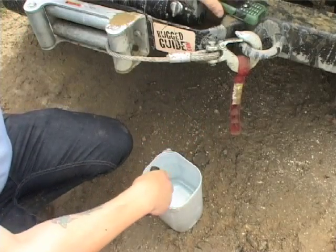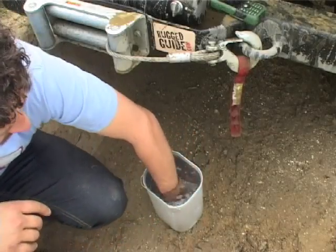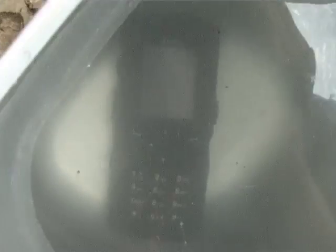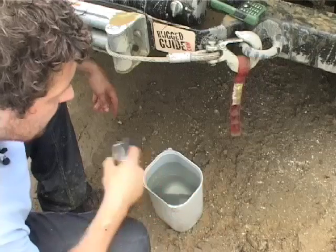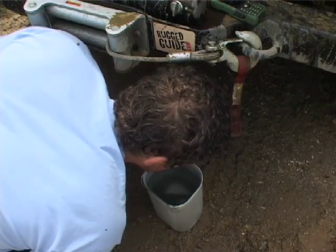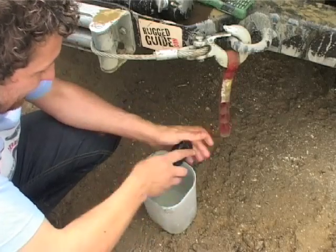One thing I wanted to check was whether they picked up a signal while in water. I'm going to dunk it in the water now. It's a shame they don't float — that would have been a nice feature. We're going to ring it again while it's submerged. It's ringing — I don't know if you can hear that. That is incredible. It's still working. I just think that's fantastic.